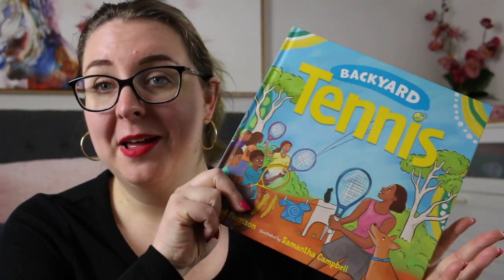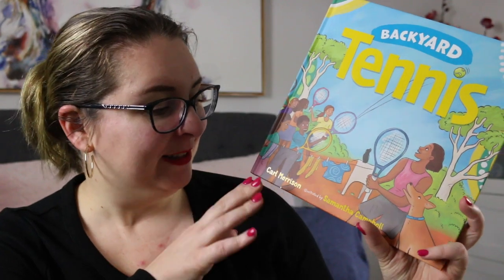Hi everyone, my name is Steph, this is Kid Lit Joy, and today I'm here to share a review of Backyard Tennis by Karl Merrison, illustrated by Samantha Campbell.